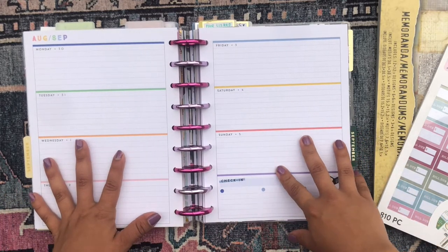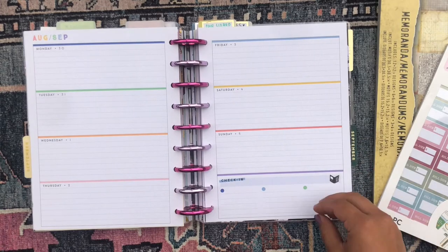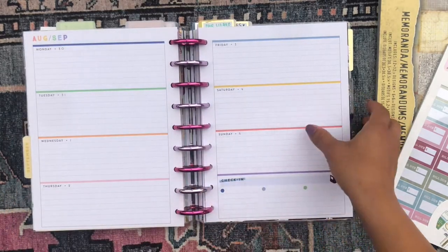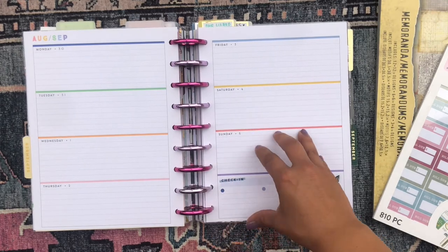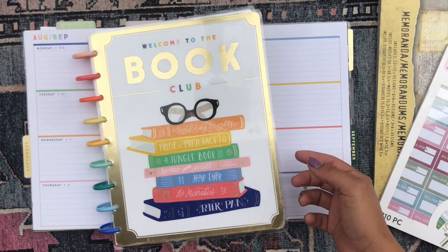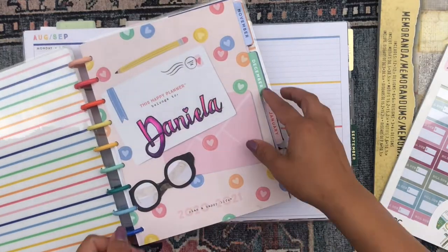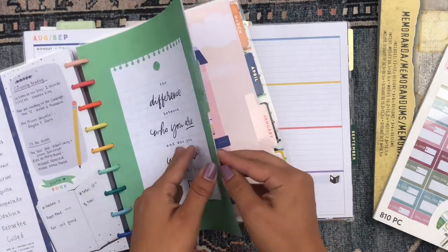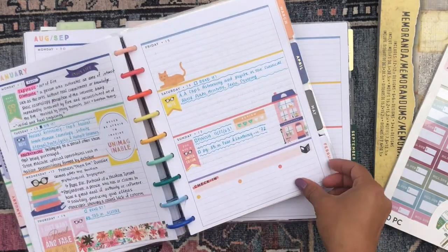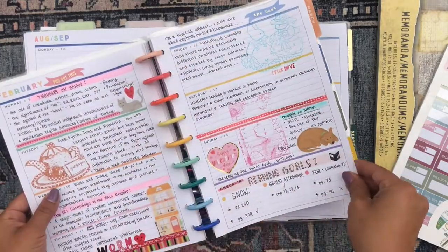Today I'm going to be decorating the weekly spread for my reading journal. This is a Happy Planner horizontal style planner, and it's actually in the 'Welcome to the Book Club' style. I only have one month at a time in this mega Happy Planner — just the month of September — but I really love this planner because I use it as my reading journal. It's so perfect for that purpose because it has bookish themes, cute books on the cover, cozy dividers, and all the elements are very bookish themed.